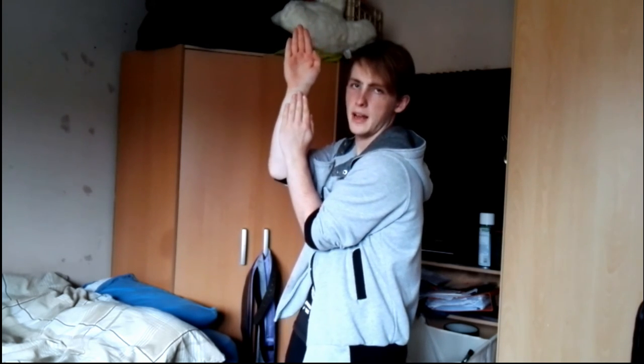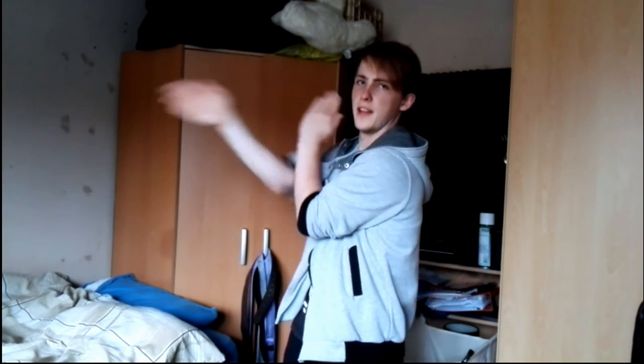We're going to start the same way as the first tutorial — like this. If you haven't seen the first one, go watch it. First thing you do: use your right hand, bring it straight up to the top of this hand. Make sure you keep it straight — not tilted, not angled — just straight up like that.